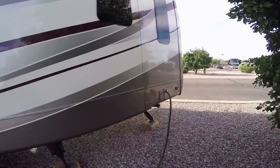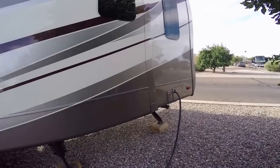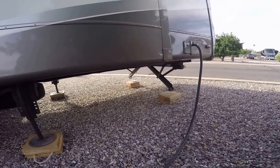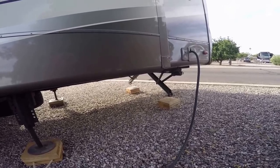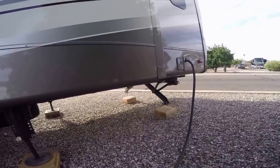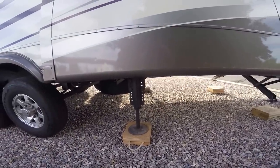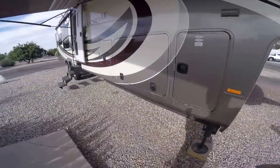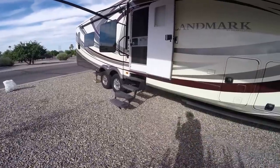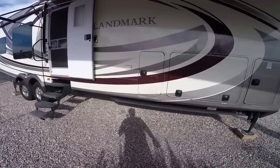These will come all the way up. They run off the battery, so you can dry camp and use these. As you can see, they're coming up. When they get all the way up, they'll stop automatically. Next, we're going to bring these up. You've got your front landing gear and your back rear levelers. These are the ones that help keep the rig nice and level.